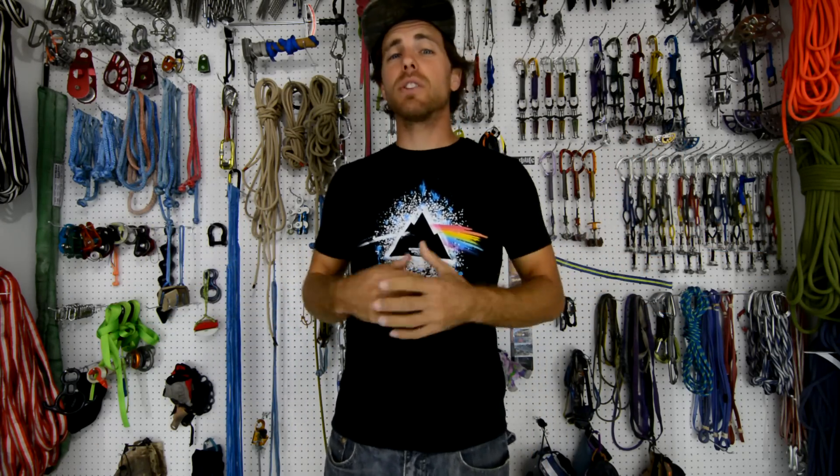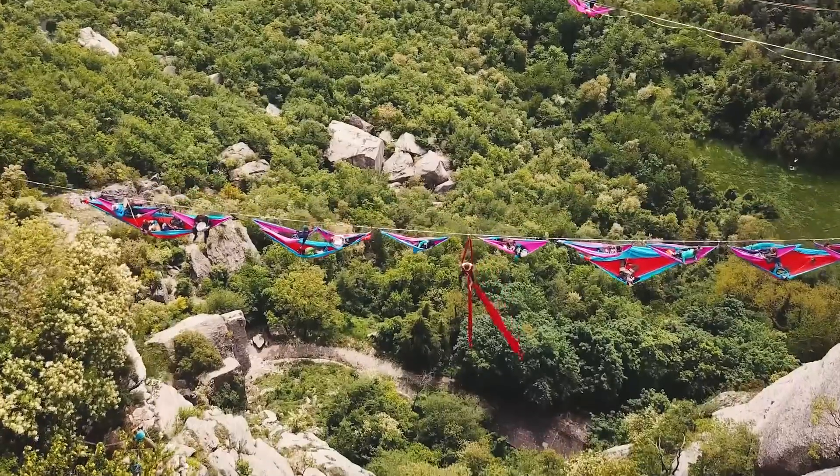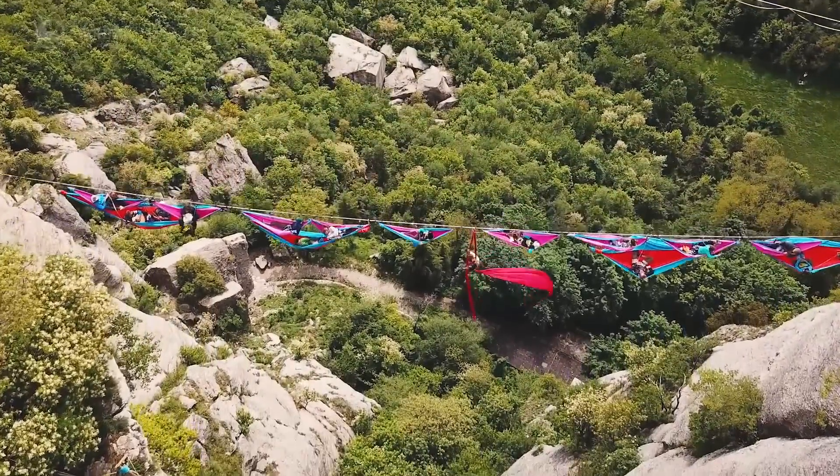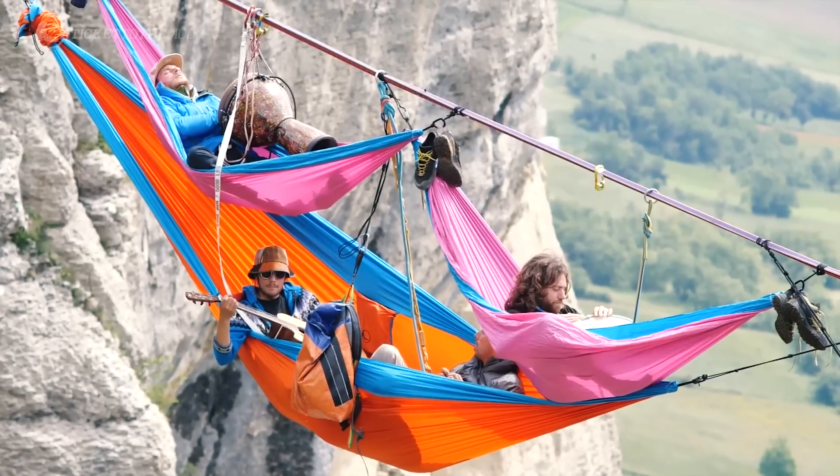I'm Ryan Jenks, and welcome to my gear room. We did an experiment by putting 10 slackliners on a slackline to see what the forces would be. This experiment was inspired by the Ticket to the Moon project that was in Bismontova, Italy, where they put 18 slackliners in hammocks on a 50 meter highline.